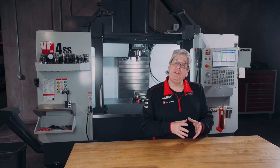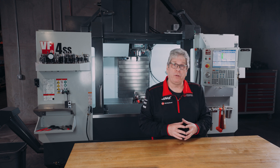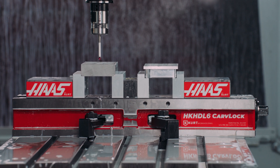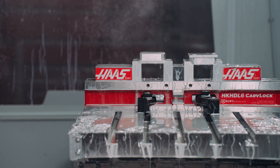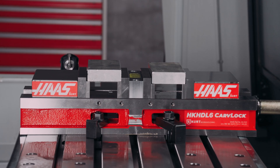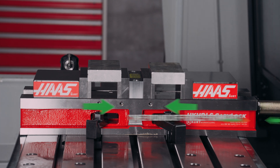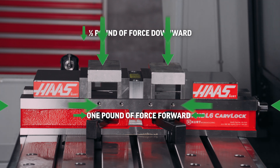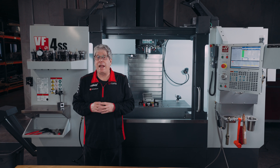These vises are manufactured in the United States and co-branded with Kurt Workholding. They consistently locate work pieces with outstanding accuracy and are backed by a lifetime warranty against workmanship and material defects. The Anglock design allows the movable jaw to advance in such a way that each pound of force forward induces a half a pound of force downward. This minimizes jaw lift and increases accuracy.